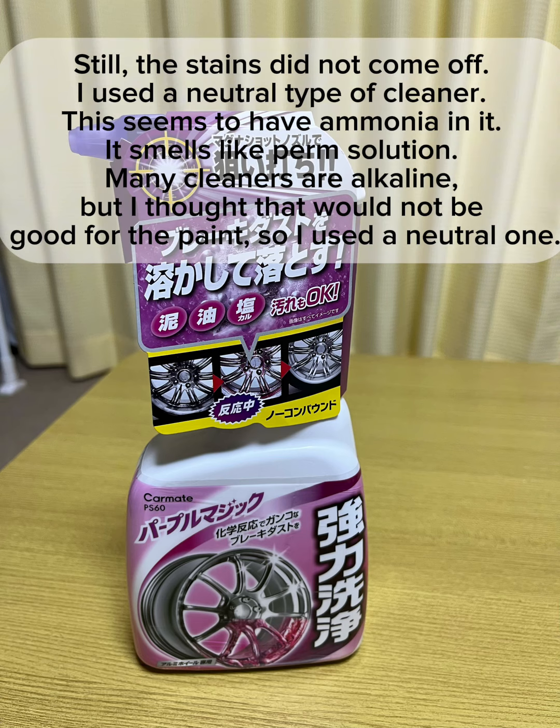Still, the stains did not come off. I used a neutral type of cleaner — this seems to have ammonia in it; it smells like perm solution. Many cleaners are alkaline, but I thought that would not be good for the paint, so I used a neutral one.